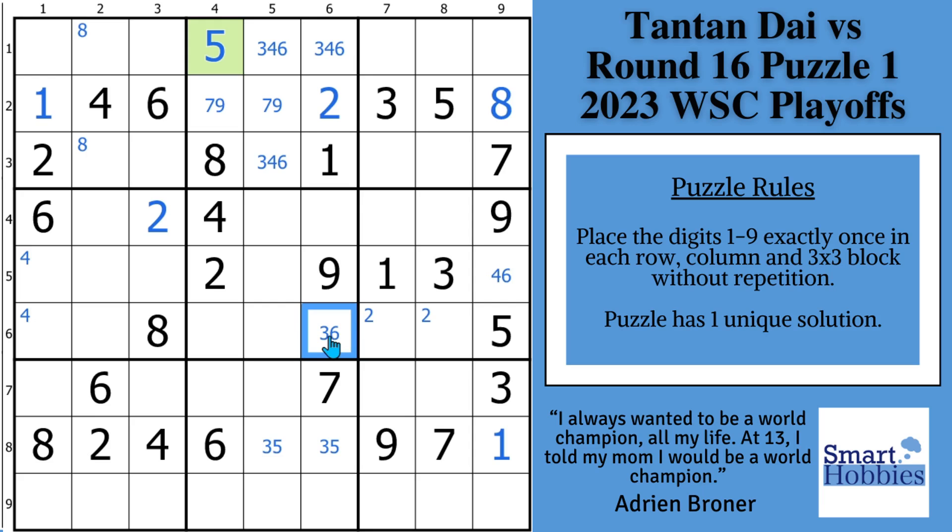This brings us up to our next pause-the-video moment. The next thing Tantan looks at is column four — pause the video and see if you can spot a naked pair in column four. Congratulations if you spot it. Because there's three, five, six, seven, and then the two, four, eight, five — these two cells can only be a one or a nine. So that's a one-nine naked pair, and now one-nine can't be anywhere else along this column. What you have left is a three and a seven. So Tantan sees that and she solves the three, solves the seven, and then solves that nine right away. And then because she put the three there, she's actually able to solve the six.